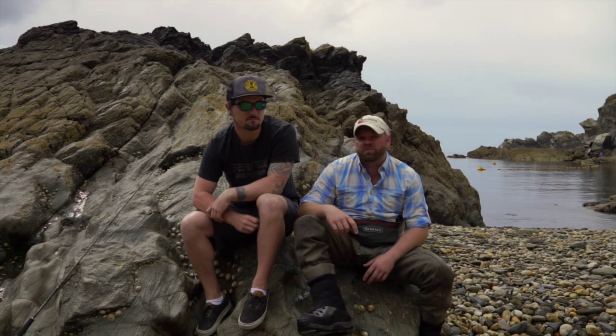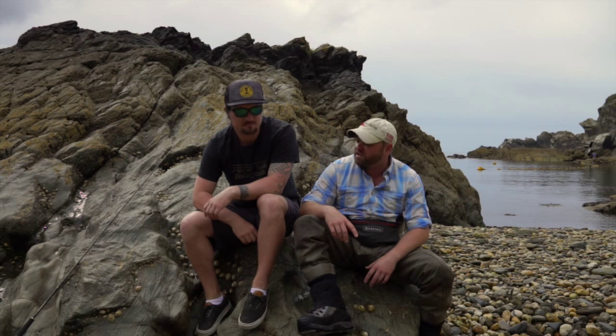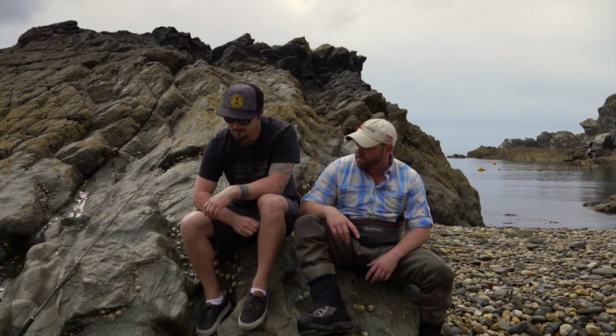Hi everyone, welcome to a Farlow's YouTube film. My name is JT, I'm joined here by Ben, Farlow's resident LRF expert — something I know absolutely nothing about, but it's a craze that's sweeping the nation by the looks of things. So explain to me what's it all about Ben, I haven't got a clue.